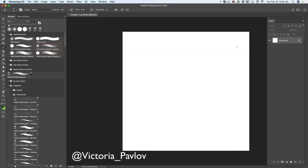Hello guys! My name is Victoria Pavlov, I am the Photoshop Artist and today we are starting a new series for St. Patrick's Day. We will start with Shamrock painting and we will be using Adobe Photoshop CC and painting tools in Adobe Photoshop CC.